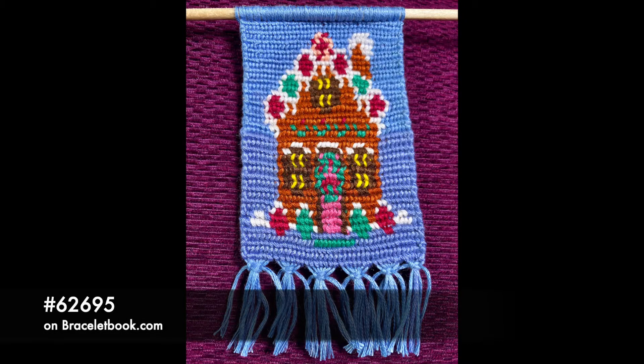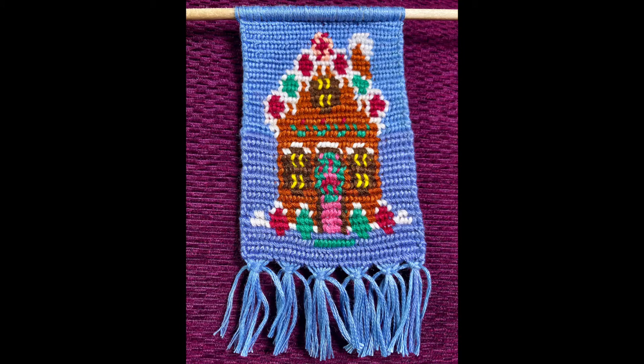The one thing I did that took up most of the month was completing a wall art — it was a gingerbread house, and that took a while to do. It came out fairly good; it was a little bit bumpy, but when my dad came around for Christmas Day he liked it so much he took it with him.